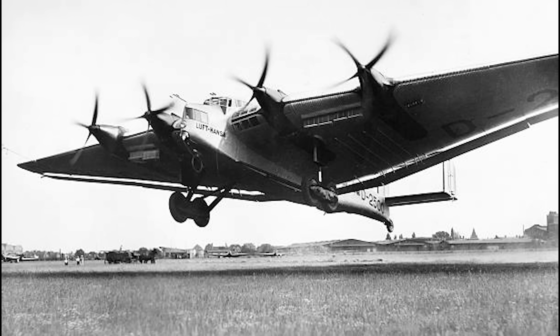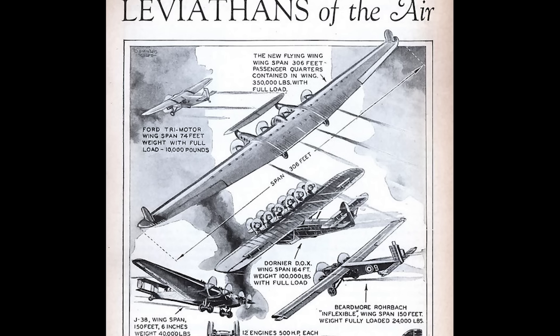The Junkers G-38 was a striking sight when first flown in 1929. It was perhaps the pinnacle of blended wing aircraft design in the interwar period, at least as far as success goes. It was made during a time when some aircraft designers predicted that blended wing, or indeed complete flying wing aircraft would be the future, with many passengers housed in these large wings as opposed to a fuselage.